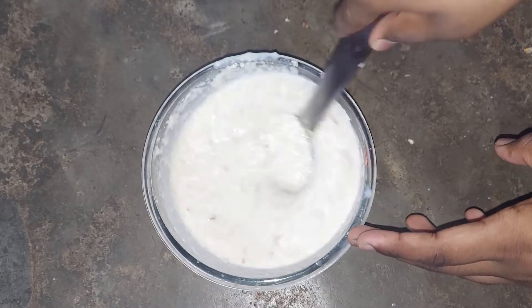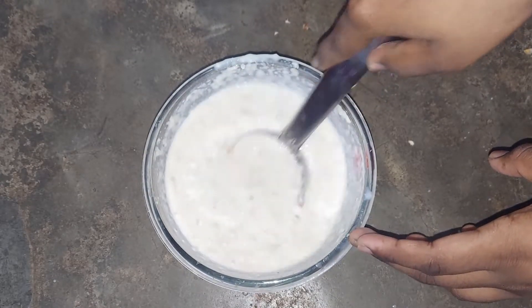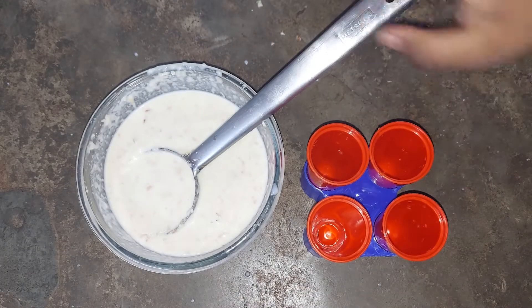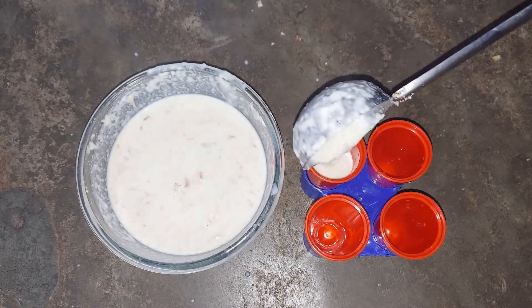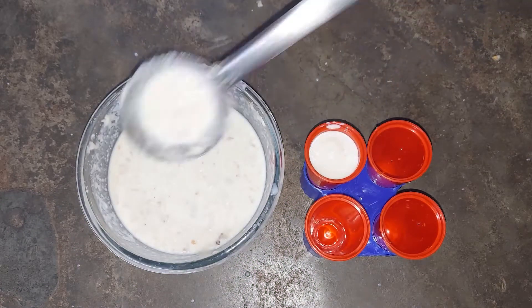Now the kulfi batter is ready. Pour the batter into the molds. Close the lid tightly.